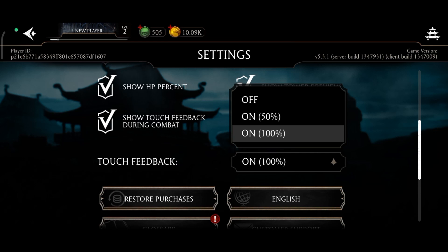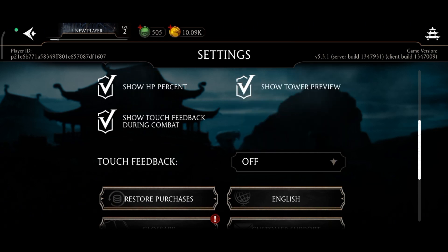To turn off touch feedback on Mortal Kombat, tap on the off option. And this is how you can turn off touch feedback on Mortal Kombat.